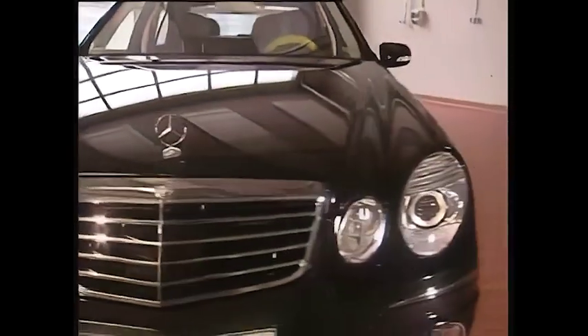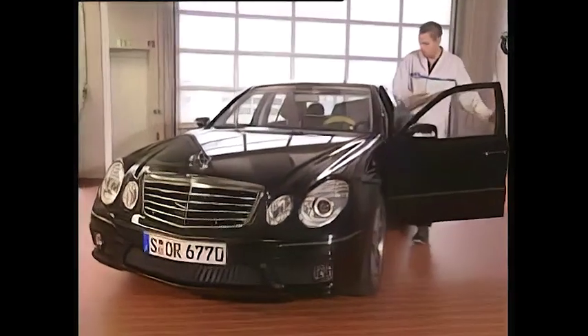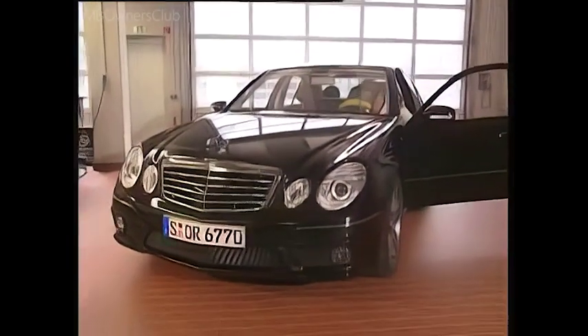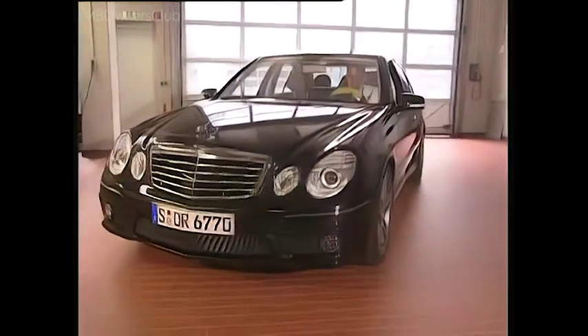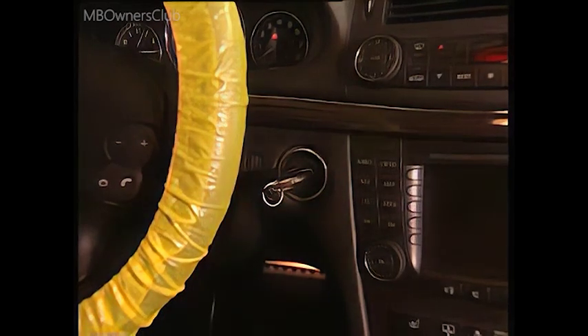The service menu in the E-Class contains useful information on the maintenance scope. To access the service menu, turn the key to position 1.